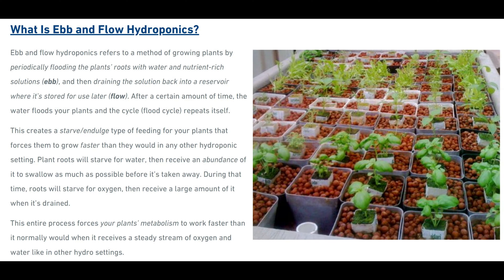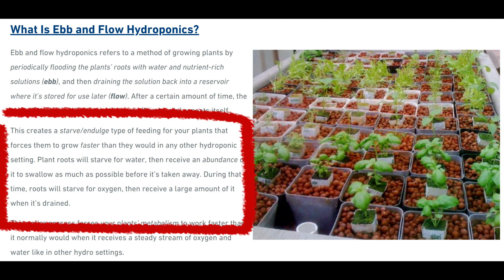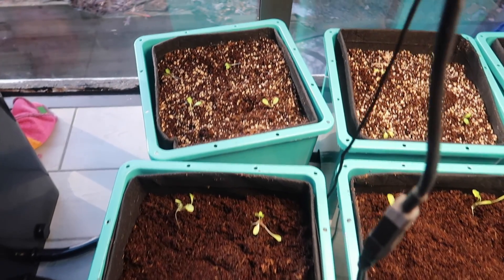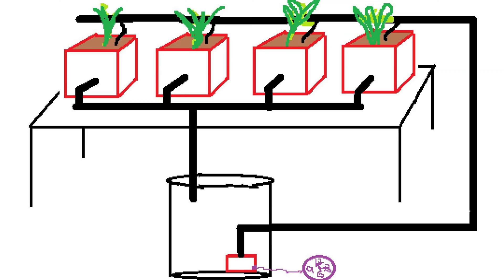The idea of the ebb and flow system is to provide a cycle of flooding and draining so the roots get the nutrients they need and also the oxygen they need to grow nice and healthy and prevent root rot. You can also set this up as a bucket system so that plants are growing in individual containers, allowing you to use different grow media for different types of plants. The nutrient solution can be set up to flood the containers from above or from below, or you can set it up so it provides an even drip using some type of drip emitter. Then the water solution drains out and returns to the reservoir to be used again and again.